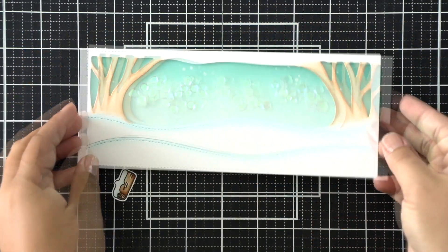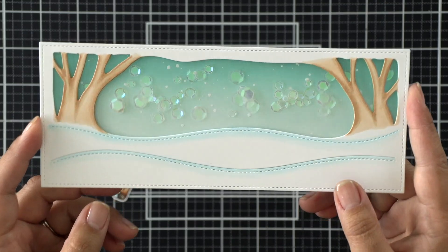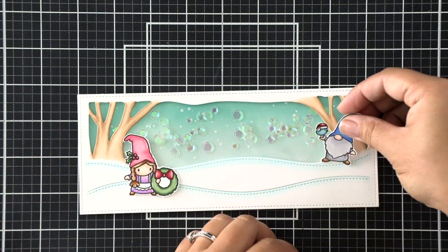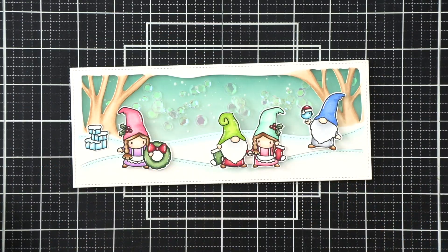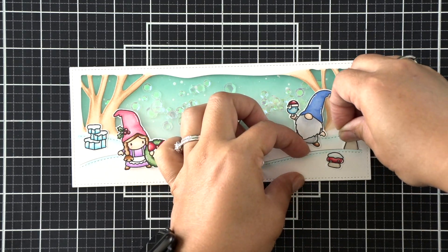So I'm going to line that up and press it down and then you have a shaker. Hindsight — I should have really spread those sequins apart because some of them are stacked on top of each other and they're not moving around very freely, but that's okay. They're just suspended there, and sometimes I do adhere them down on purpose just to keep them floating in the shaker window anyway.